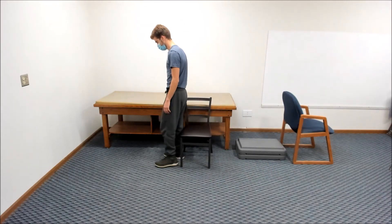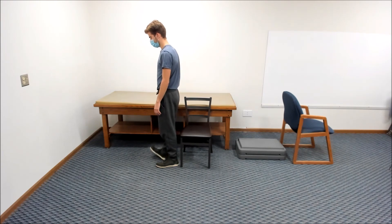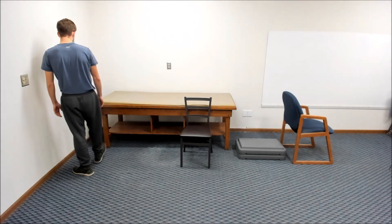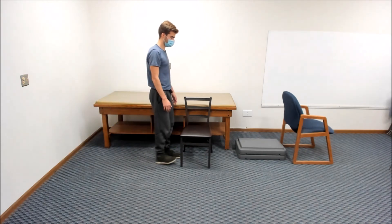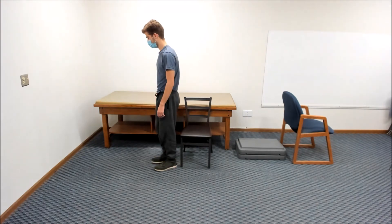Next, walk several steps on the right heel only and turn around as you keep your right toes off the ground as high as possible. Then try to perform this movement to walk on your left heel only.